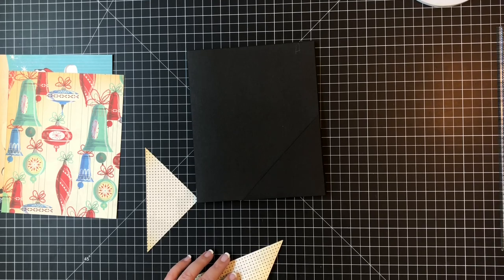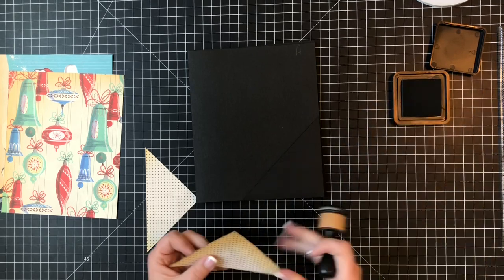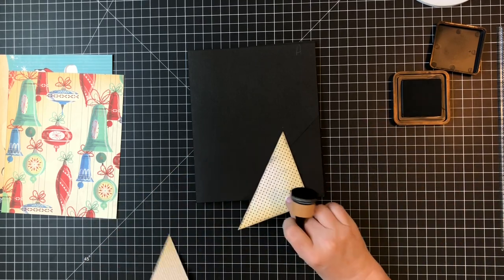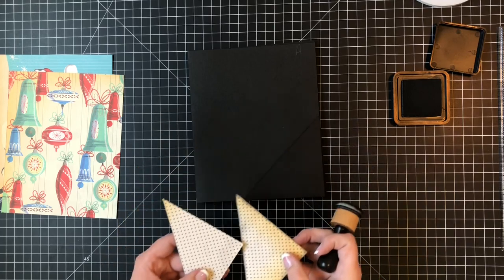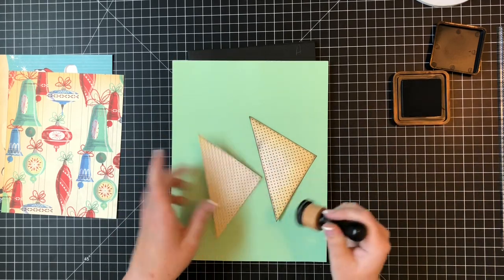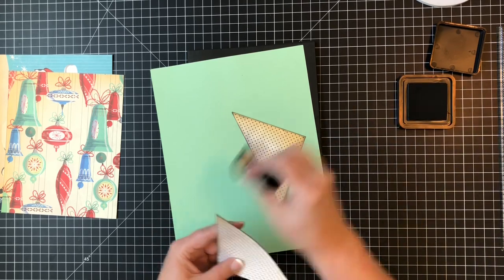Now I'm going to take distress ink in Black Soot with a blending tool and blend the edges. Since I'm using a black base, I'll use this black ink - that's usually my rule of thumb: if using a craft color, go with that craft color. I think it makes a world of difference. You can kind of see the black edges versus the non-inked edge - it really puts a professional look to it even though it's homemade.